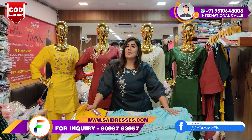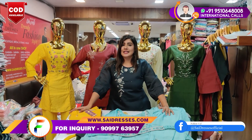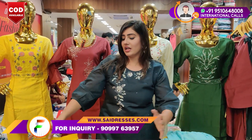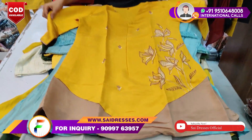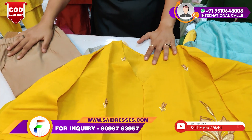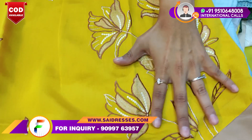Thank you very much. This is a very simple address — if you are confused, just call and our team is going to pick up and share all the details. Now the next collection is a contrast color. You will see this design — you are going to get something fresh and uncommon. Here you will see self-embroidery work.